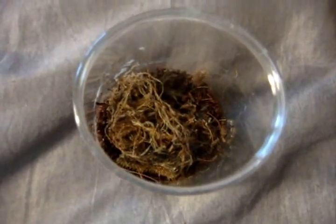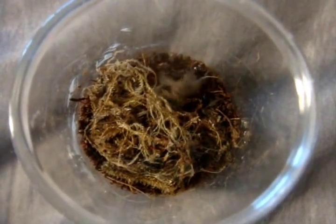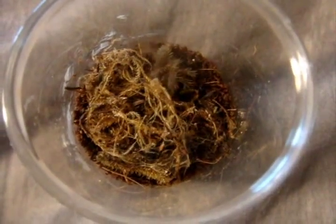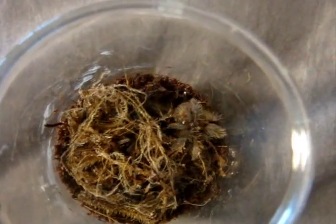All my crickets are way too big for a sling this size. Wow. Victory.